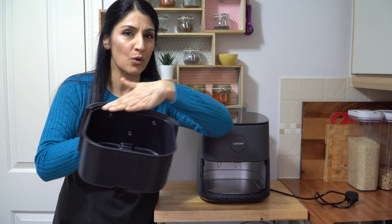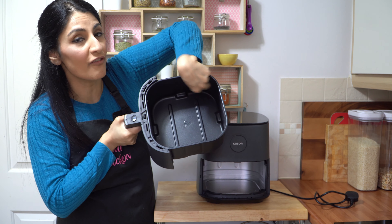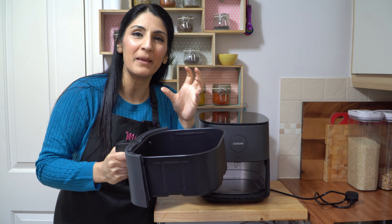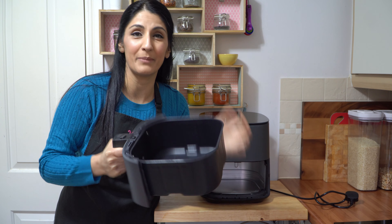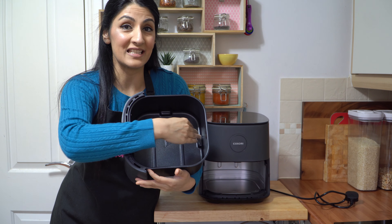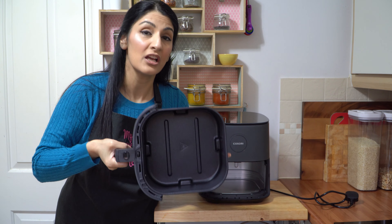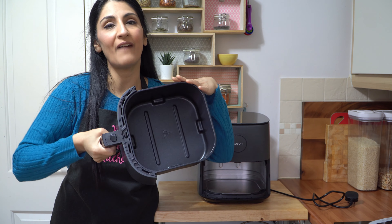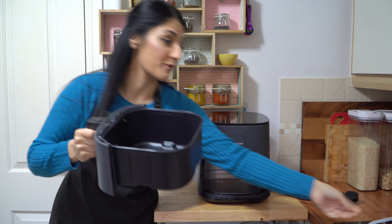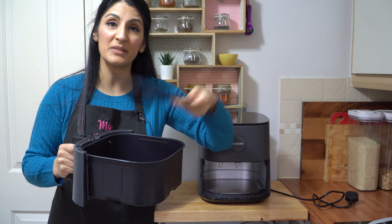The basket is square shaped but the edges are rounded off. This is perfect because when you put big pieces of chicken and you want them to sit around the edges, this rounded area works wonders. And I love the fact that it's nonstick, so food is not going to stick to the bottom, along with the crisper tray.